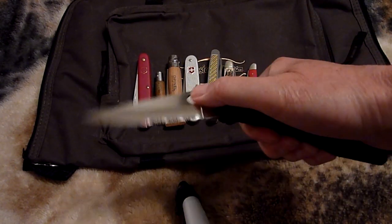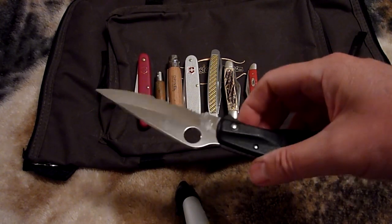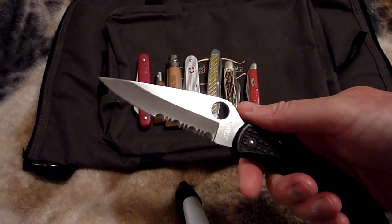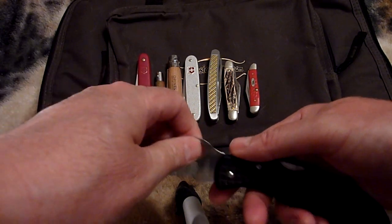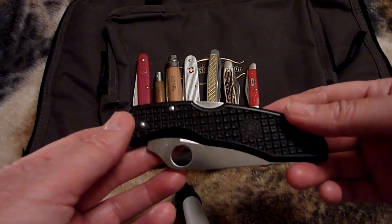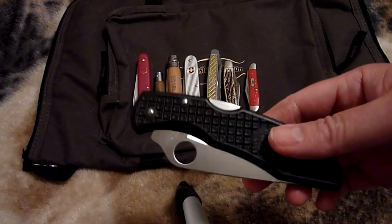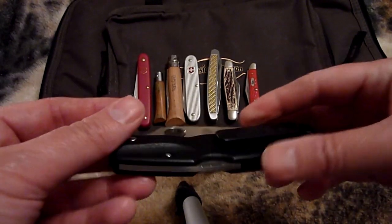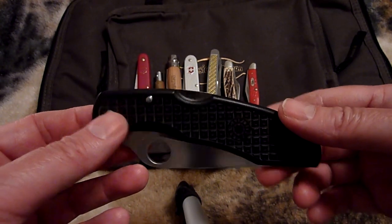This is a Spyderco Endura. I purchased this in May of 1998, so it's 20 years old this month. I use it all the time. I always thought that the blade was a little more than I needed for an everyday knife, but it only weighed 2.9 ounces. It fit in the pocket beautifully up against the pocket — you could reach in and grab your chains or keys without getting in the way. It's a great knife overall, but it's modern. I wanted a traditional, more of a traditional slip joint knife instead of this lock back.